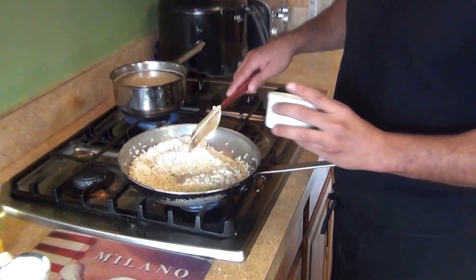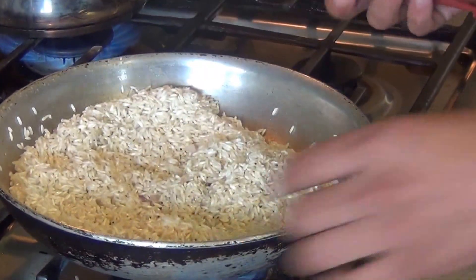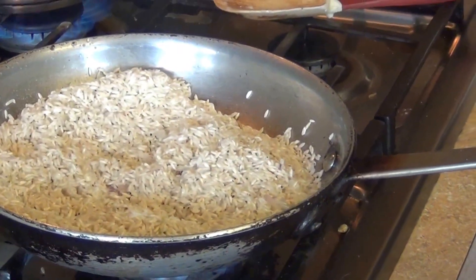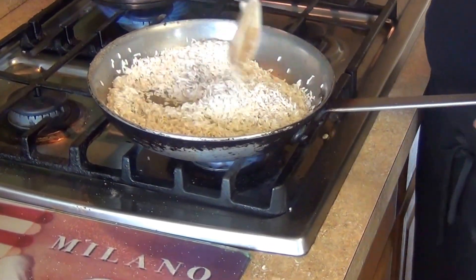Now that your rice has just barely changed color, we're going to add the shallots and the garlic. We're also going to season it with a little salt and pepper to taste — your choice of pepper, black or white, it's up to you. Then we're just going to cook the garlic and shallots for about one minute, then come back and add the mustard.